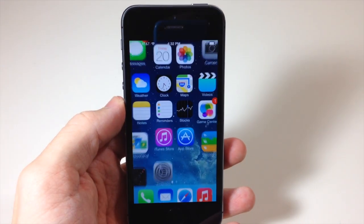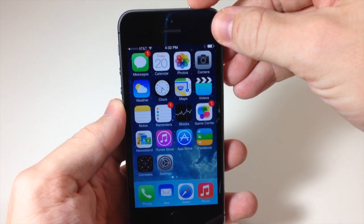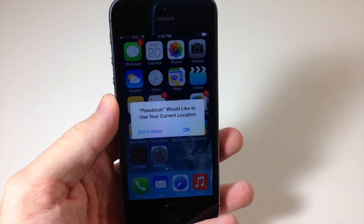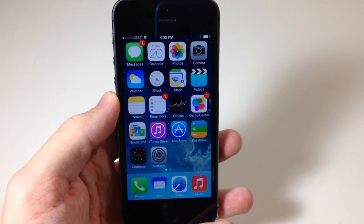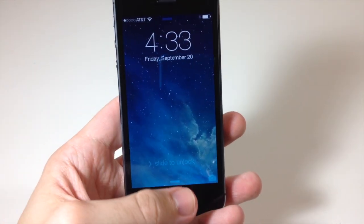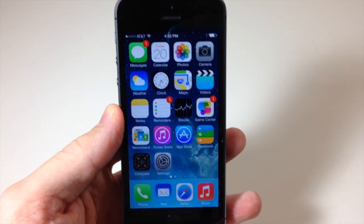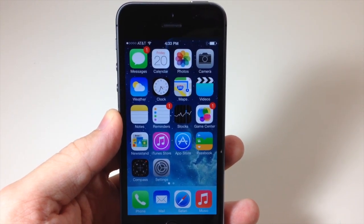The first thing we want to try is to make sure Touch ID worked. Just lightly press your finger on the home button — you don't have to press it down, just lay it on top — and it's going to recognize it and unlock the iPhone. And it worked!